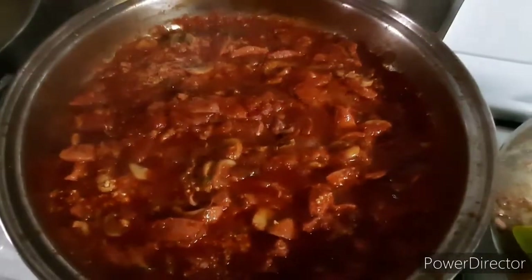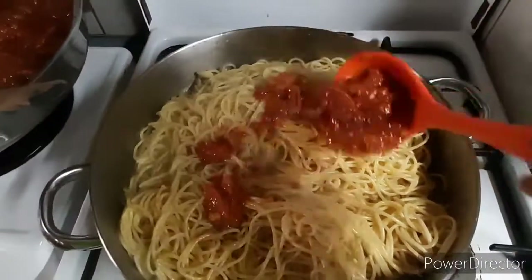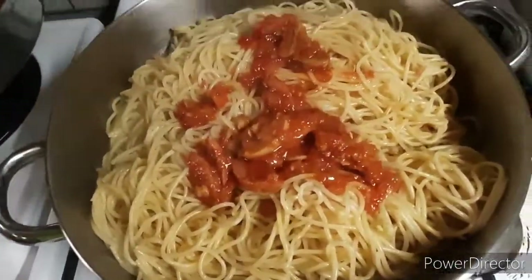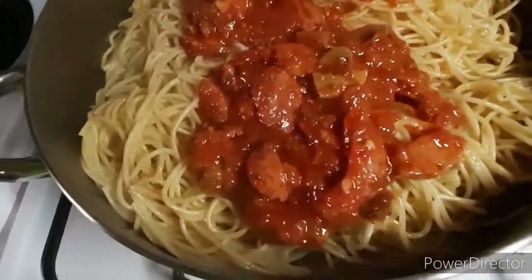There you go guys, the sauce is ready. Okay, let's mix now the sauce to the pasta.